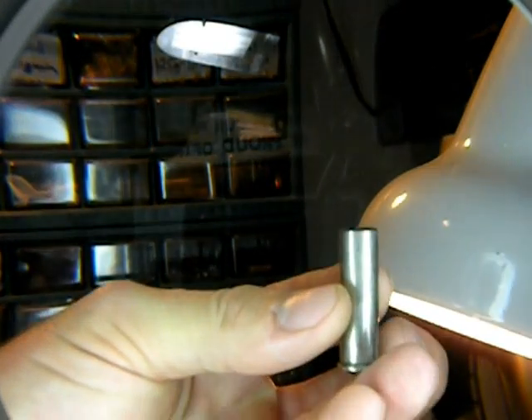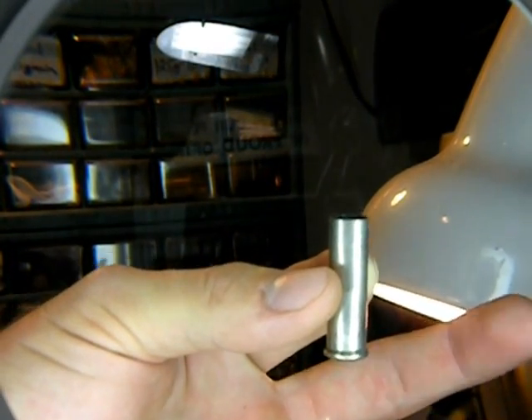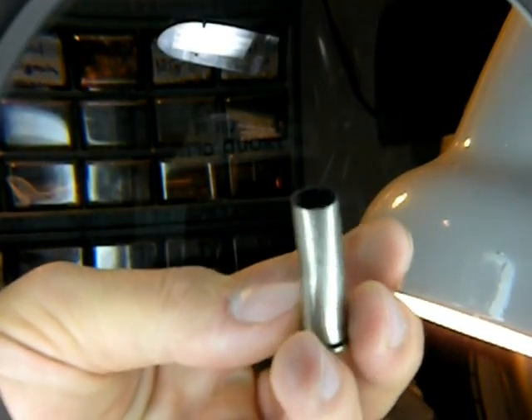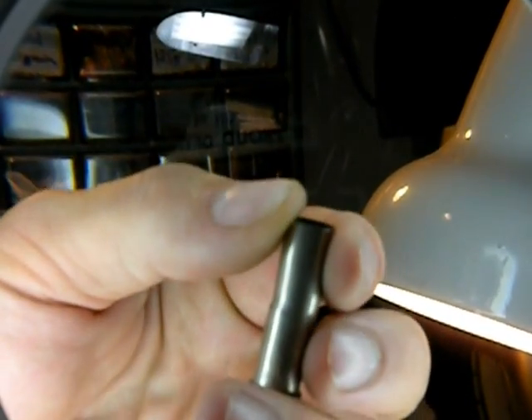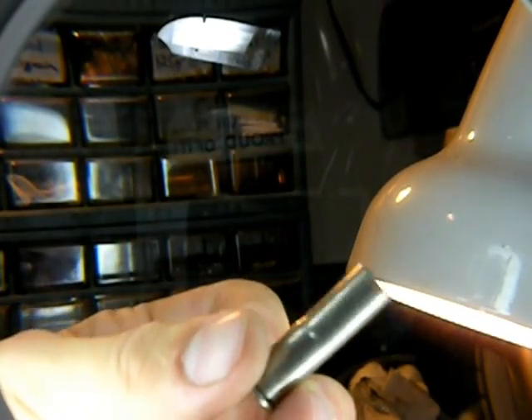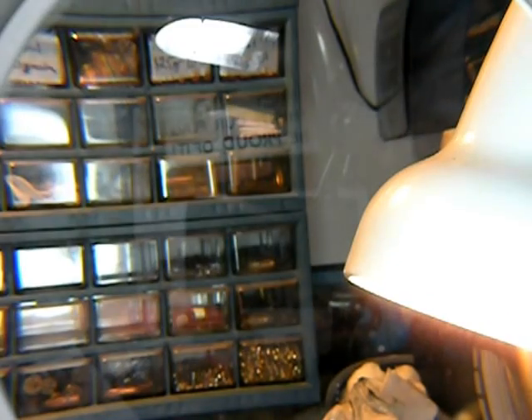Here's a .38 Special that if I hold it just like this you can't tell, but if I let it go you'll notice it's bulged out on the bottom. This is where it's been shot so many times — when you go to resize it, the expander ball pushes down so much it causes it to crimp low in the shell and put a bulge in it. That won't work in any of your rounds.